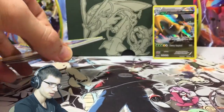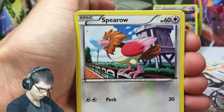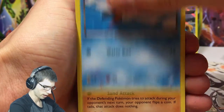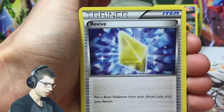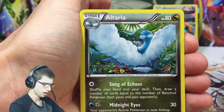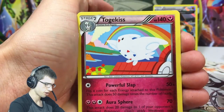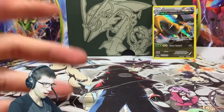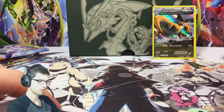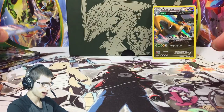Pack number three, let's see what we can do. We got Spearow, Wingull, Binnacle, Pikachu, Inkay, Ninjask, Revive, Altaria, a Voltorb reverse, and a Toucannon regular rare. So far we've got the one-in-three packs ratio with the Dragonite - let's see if we can get another pull out of these next three packs.